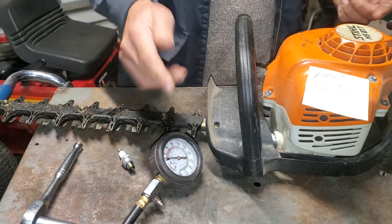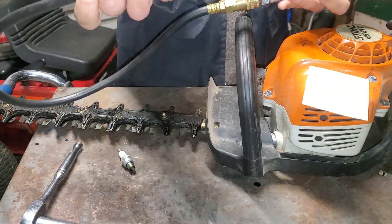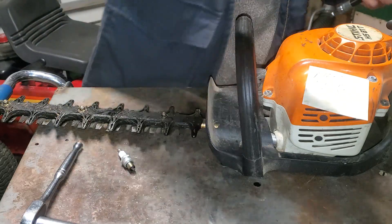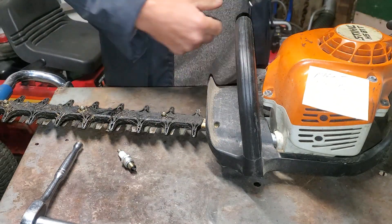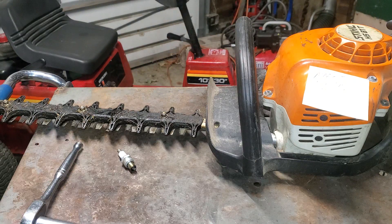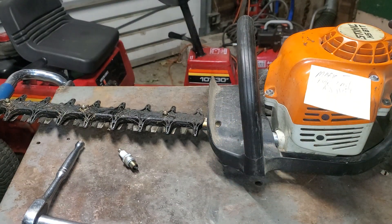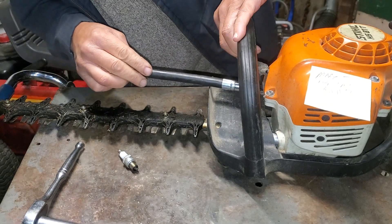I'm going to check this out. I've got an adapter piece on here — this is just a Harbor Freight special compression tester — and I need to get the smaller fitting for this. Now that I've got the smaller pigtail, I'm going to go ahead and screw this into the spark plug hole.